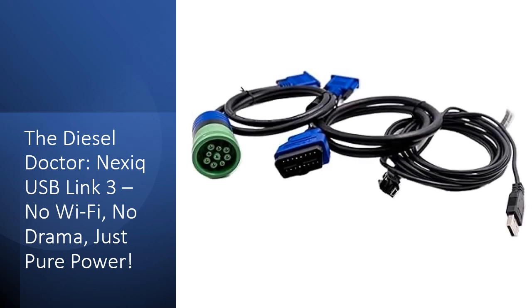The Nexic USB Link 3 isn't just a tool — it's an investment. This latest-gen interface boasts 16x more RAM, supports heavier bus loads, and future-proofs your shop with CAN-FD and DoIP protocols. It's rugged, reliable, and designed to withstand the toughest shop environments. No more fragile connectors or cheap knock-offs; this bad boy is built to last. Plus, with free lifetime technical support, you're never left scratching your head when things get tricky.